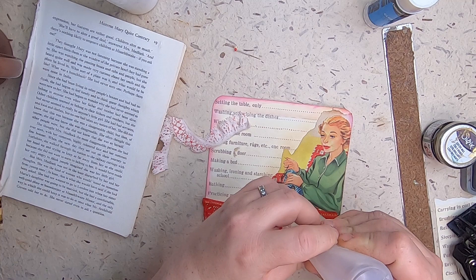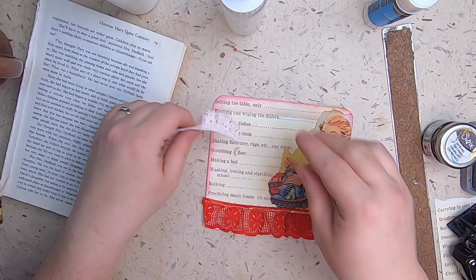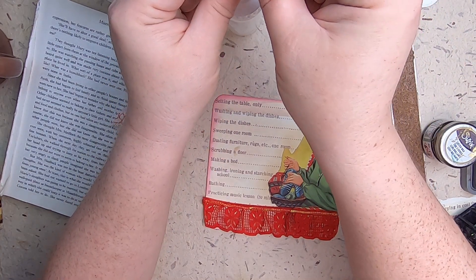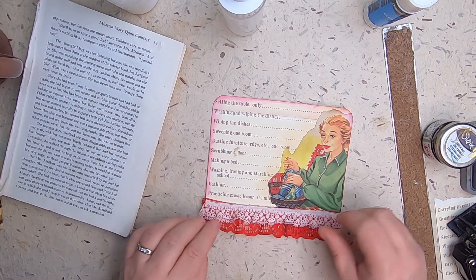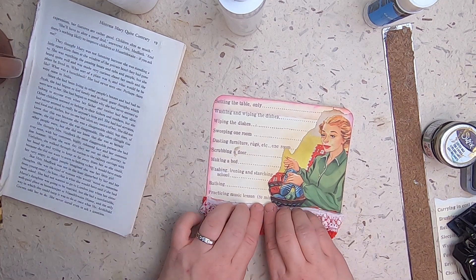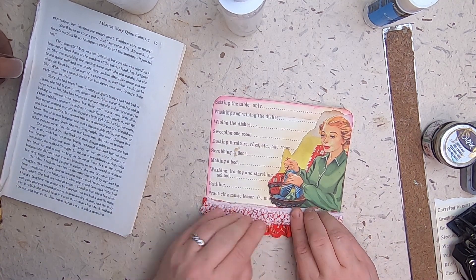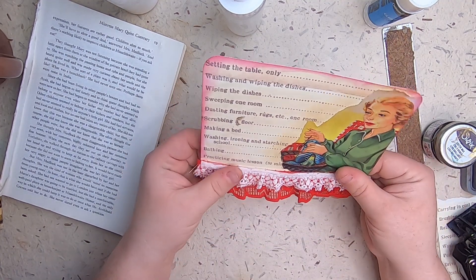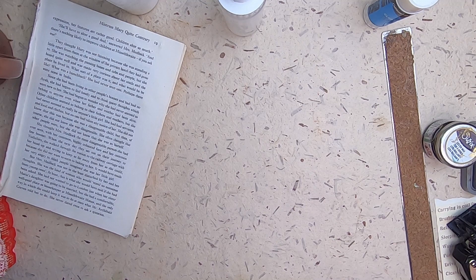Just doing a bead of glue down here. I hope that you're making with me — I hope you're doing something. There we go — super cute! Okay, number two done.